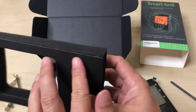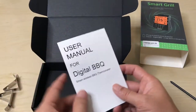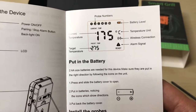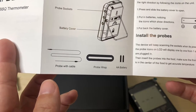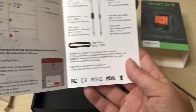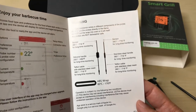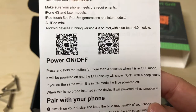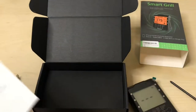It comes with a little cardboard manual glued to the foam. The manual covers what I already explained — you can pause to read it. There are wire probes, a wrap, and a barbecue app interface shown. The silicone handle goes up to 250 degrees — make sure to monitor that. There's also a QR code to download the app directly, and a pairing process guide.